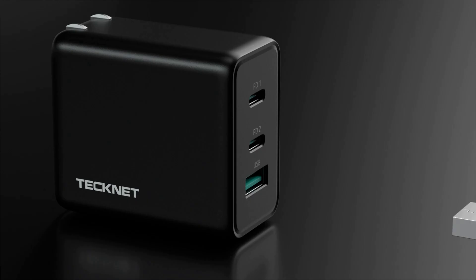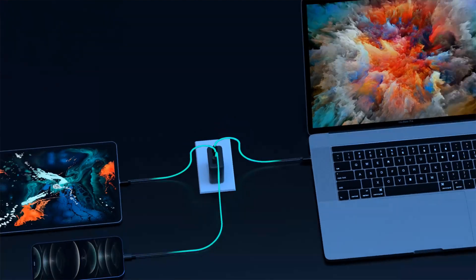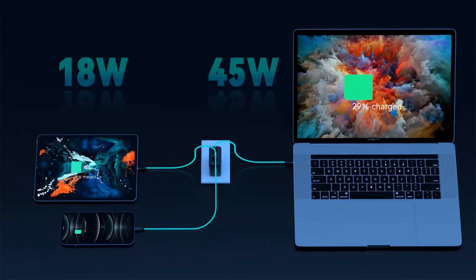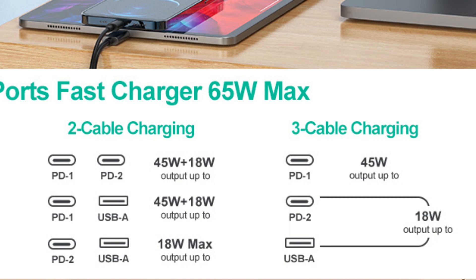But what's nice is, if you plug devices into all 3 ports, USB-C port 1 still delivers 45 watts via power delivery, while port 2 and the USB-A port again split 18 watts of power at 5 volts, for a total of 63 watts.